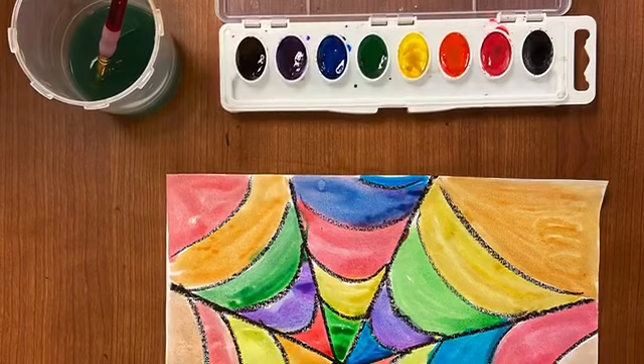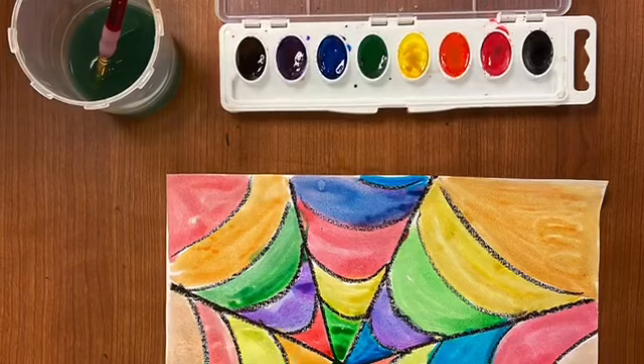Thank you guys, I hope you had fun making your colorful and spooky spiderweb. I know I did, and I can't wait to see you guys next time.